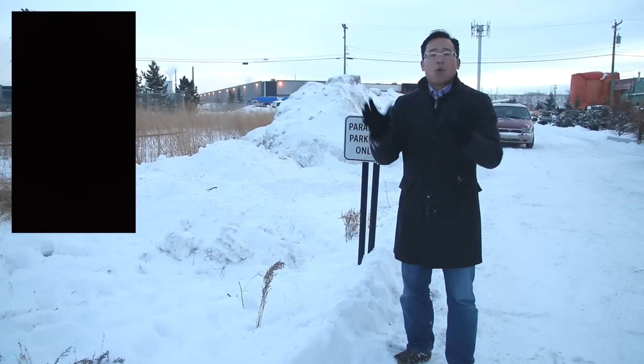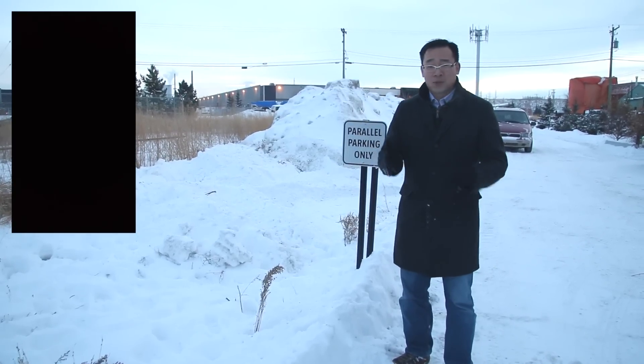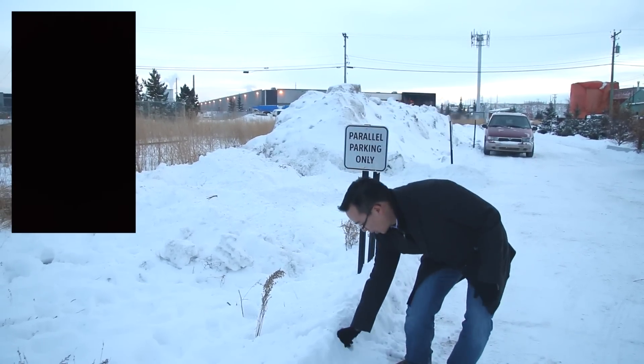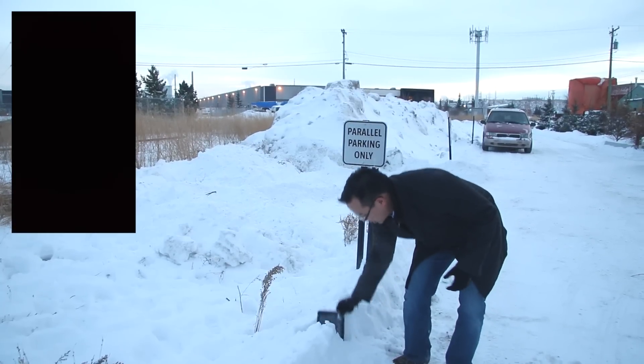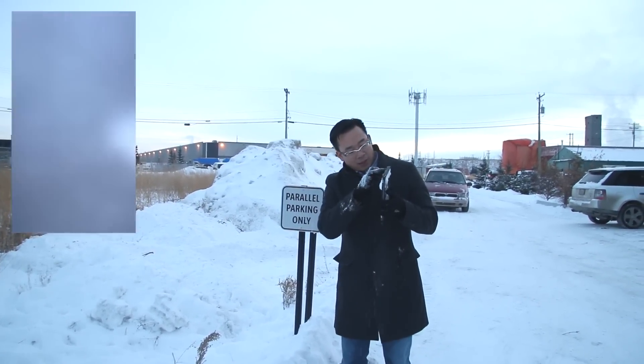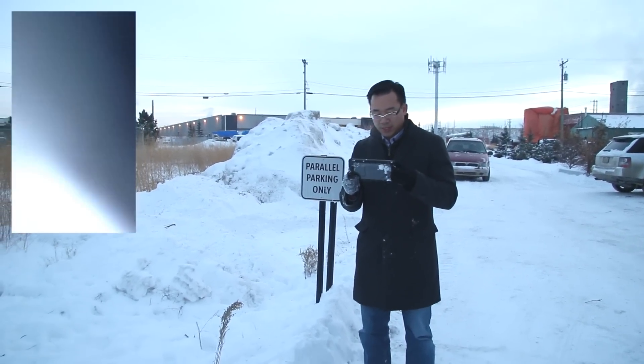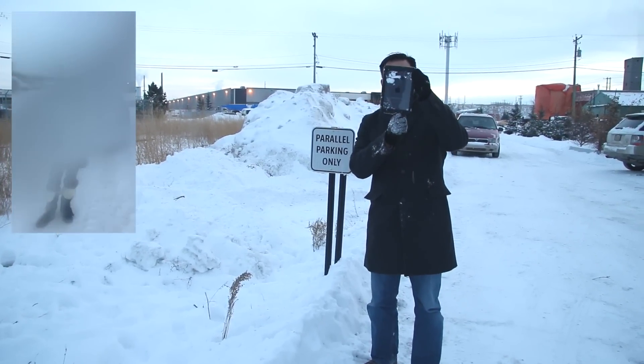Snow is a frozen form of rain, really. So if it's waterproof, there's a good chance it's snowproof, and I am sure that there is no problem other than the fact that the camera gets covered with snow all the time. I've got to find a better way of dealing with that.